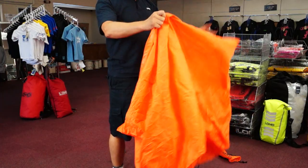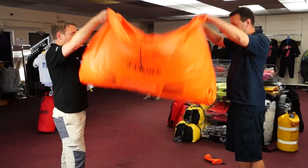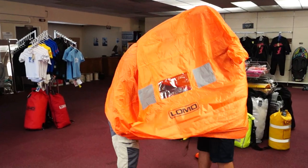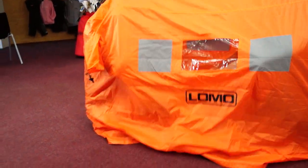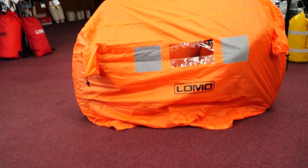In its simplest form it's ready to use out of the bag. To get in the shelter, simply throw it up over your heads, straighten it out and then sit down. Ideally you should tuck the loose ends underneath your bum and sit on it — that way you're keeping most of the draughts out the sides.